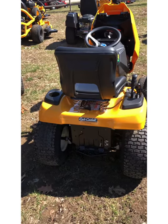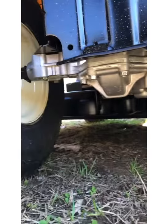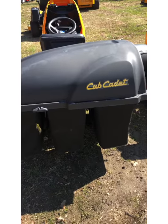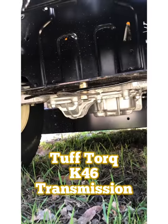The LT42 and LT46 are driven by a Tough Torque T200 transaxle, while the LT50 is driven by the larger Tough Torque K46 transaxle.